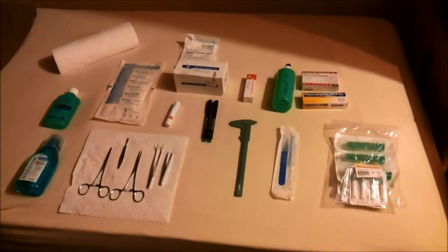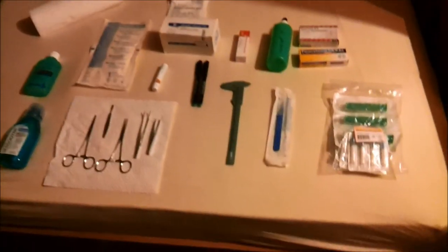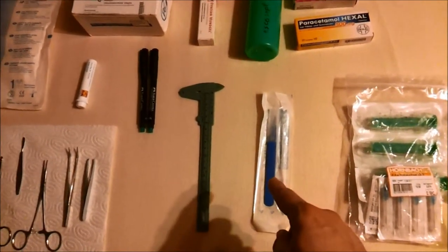But I'm certainly going to post an after shot. You will see how my freshly done tongue shall look like then. So here you can see all the stuff which I need to properly split my tongue. We have a scalpel of course to perform the cut, which is a pre-sterilized disposable item.